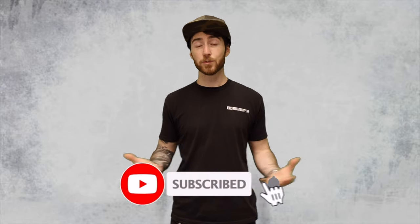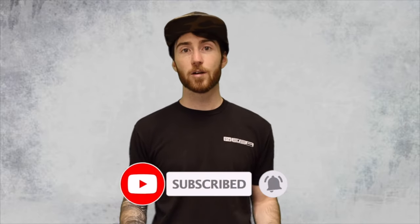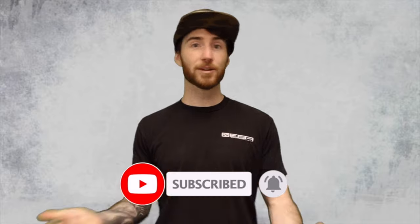Please hit like and subscribe if this was a useful video for you. We've got tons of other videos on very similar subjects as well as just beard grooming in general, and you're not going to want to miss out on those as well as a lot of the YouTube shorts we have coming. Thank you guys so much for watching — I will see you in the next video.